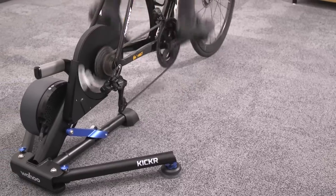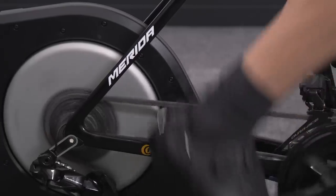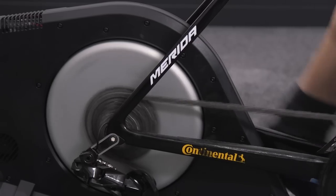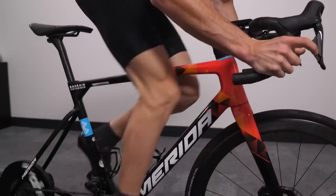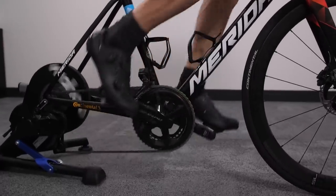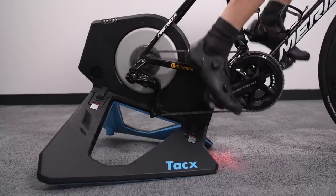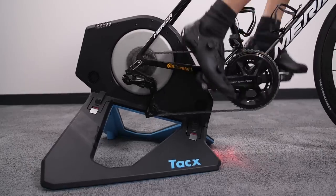So what did the power testing actually involve? There were four efforts in total. The first was a steady ride at 250 watts for 10 minutes set in ERG mode. Then the next set of tests were five sets of 30 seconds on, 30 seconds easy. After that, a couple of sprint efforts — just seeing how the turbo felt for a maximum effort — not in ERG mode, purely on feel, seeing how the turbos would read for power values of around about a thousand watts.